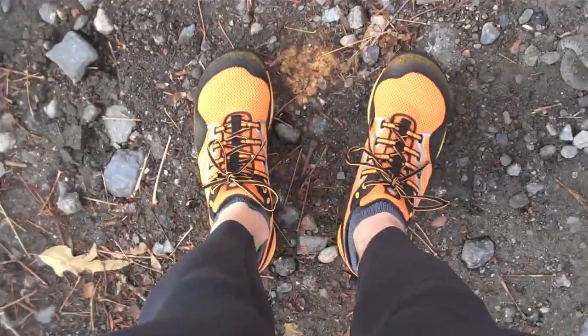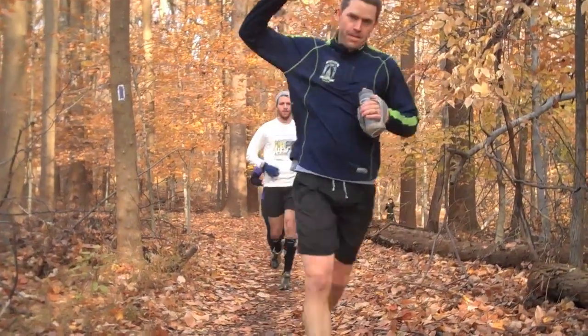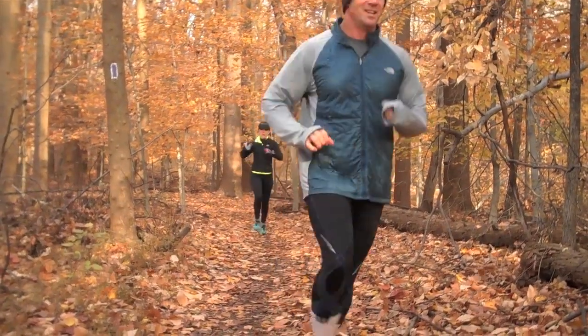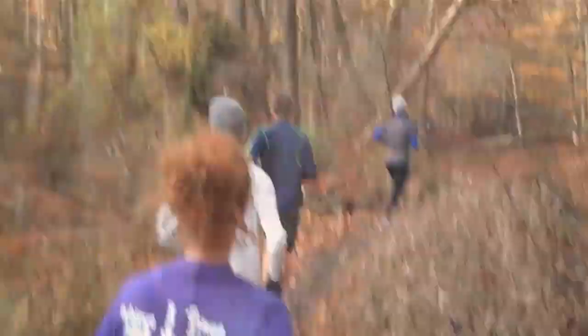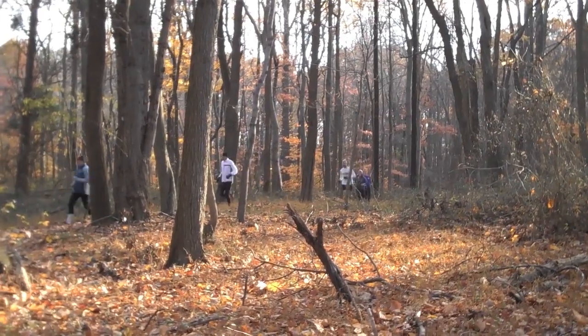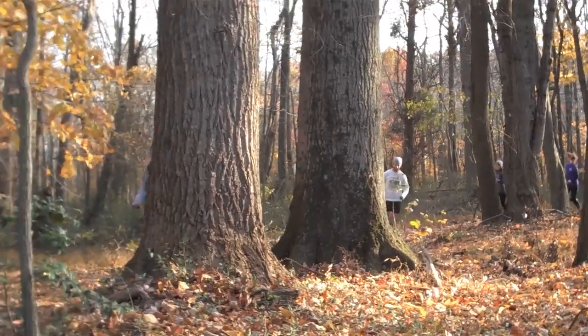But overall, fun shoe. Really enjoyed running in them. As far as a minimal experience goes, this is probably one of the more enjoyable ones I've had.